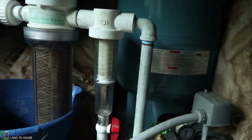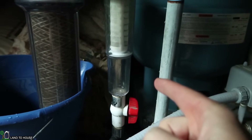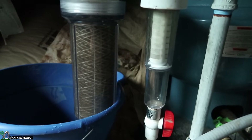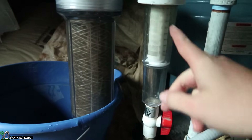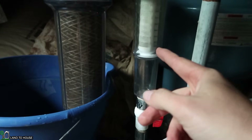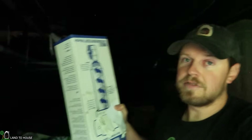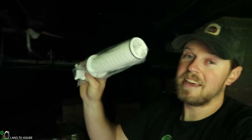My thoughts on this size of Rusco spin-down for my water: having it last three weeks is perfect, I can handle that. Even if it lets more silt into this filter, I'm cool with replacing that every month to two months. Before, I was replacing that every two weeks or so and I had to come down here every three days to clean this. Three weeks — golden. So that being said, let's go ahead and pull this version off and install the larger version, which will have these much bigger filters. I think it's going to last a month easy before I have to do any cleaning.